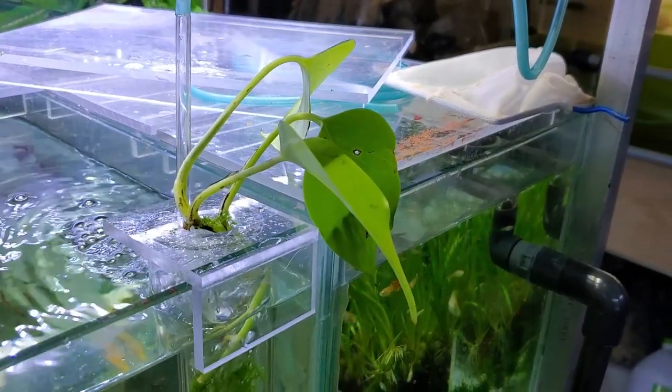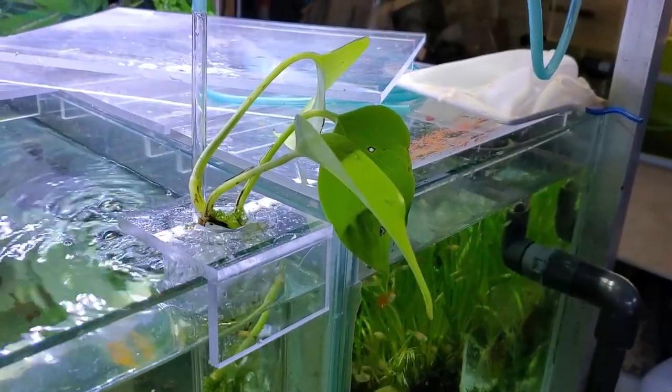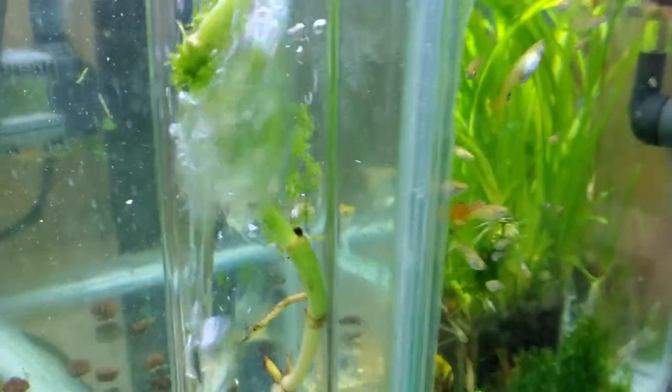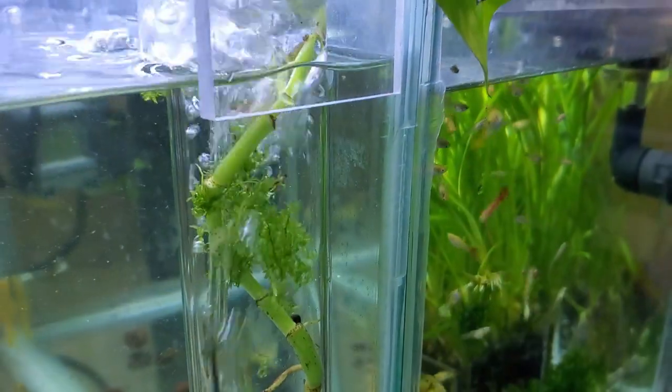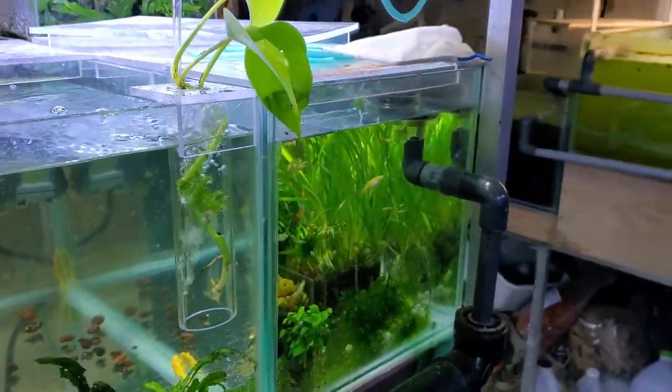I decided after all to put a piece of plant in here. This is one of the really simple little planter filters — just a tube with a bit of air bubbling in it. I threw this in here just to see how well it's going to root. One thing it definitely has in its favor: it was very easy to set up and will be very easy to keep an eye on.